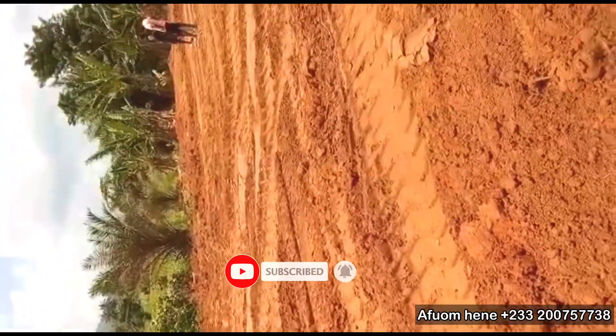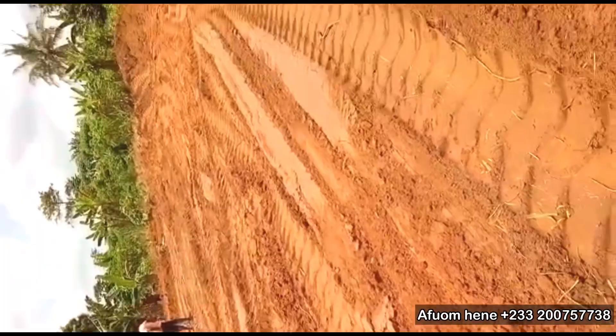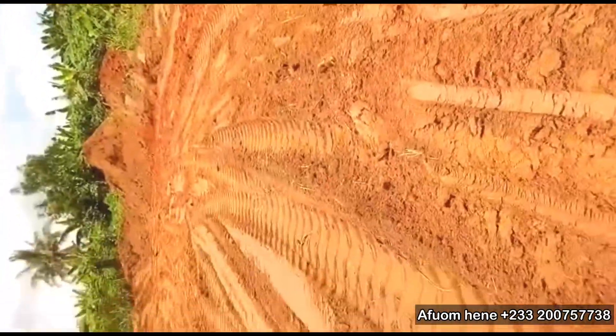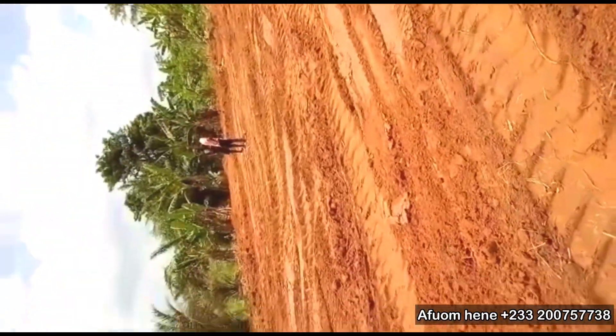Also, don't forget to leave a comment as we are going to take you through how to start a 15,000 catfish farm from scratch.